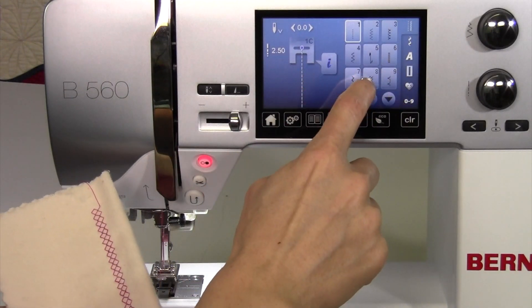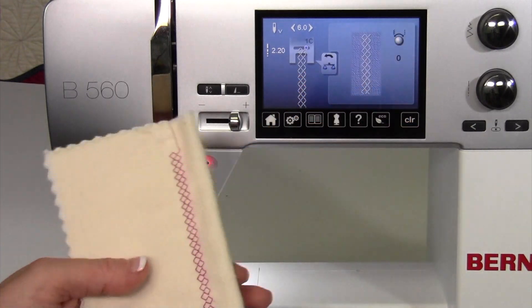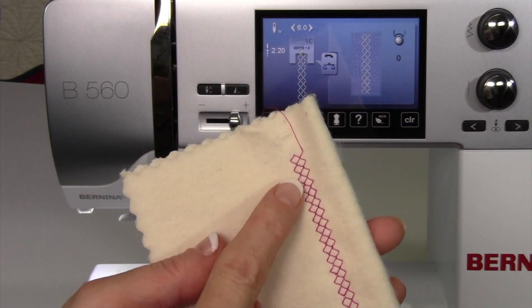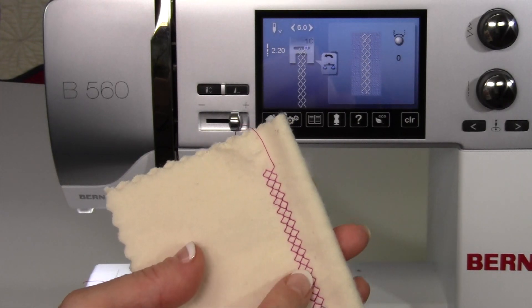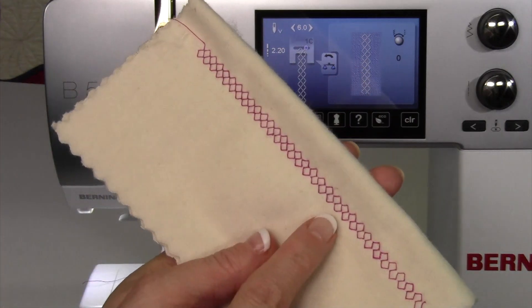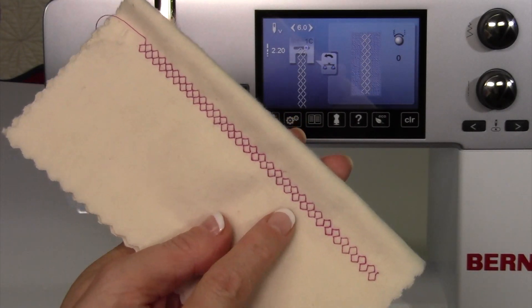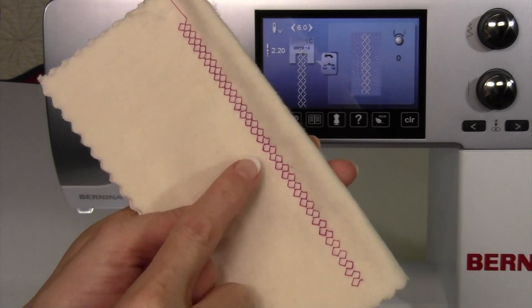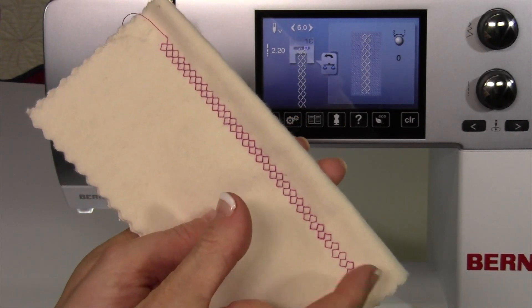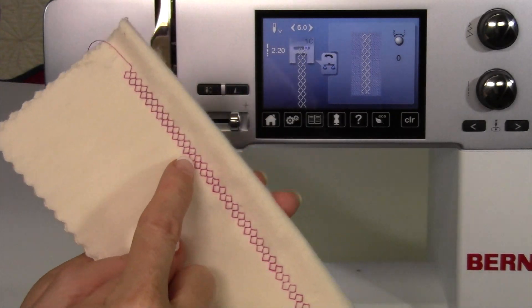I often use this stitch, kind of like the honeycomb stitch, to play with. Here's how it looks — it brings the stitch in as it's normally supposed to look. This is what it looks like. If you have a problem with your stitch, it's actually not a problem, because all of a sudden we have a different looking stitch as well. Let's say we need to compact that and make those stitches actually touch each other as they're supposed to.